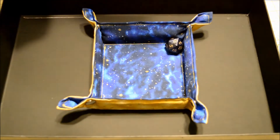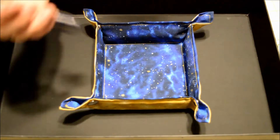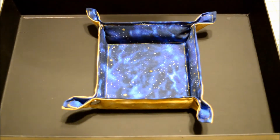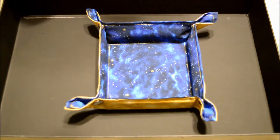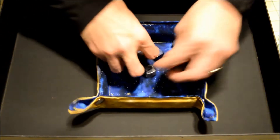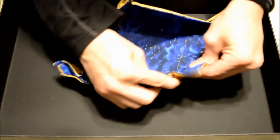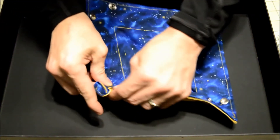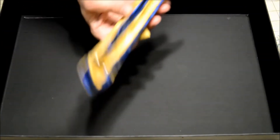Of course, what demonstration would be complete without a few rolls of our D20? Ooh, 18 — not bad! As you can see, there's not a lot of room for cocked dice; everything bounces right off the walls. Let's do a fireball — perfect. Perhaps a roll with advantage — nice, I'll take the 16. And when we're all done, we're ready to go.